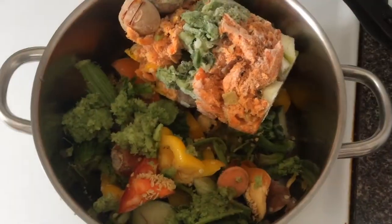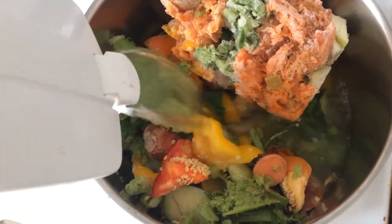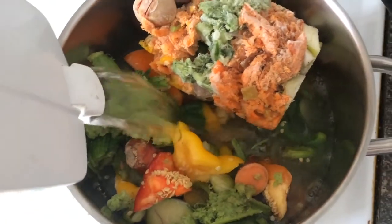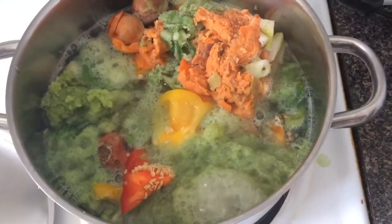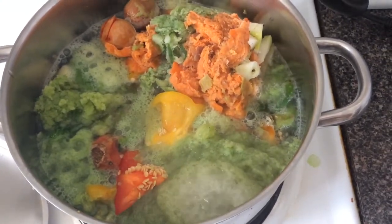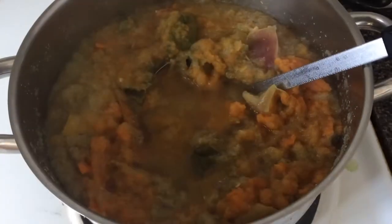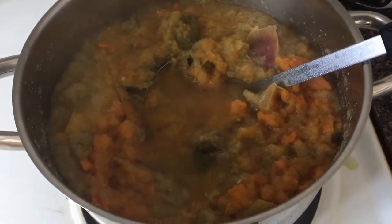Then when I'm ready to prepare the broth, it'll all go into this big pot and I'll top it off with water, aimed to cover about three quarters of the vegetables. On high heat, bring it to a boil first, then reduce to low heat and let it simmer for about an hour. The veggies will lose their color and be mushy, and that's when I'll strain it into a big mixing bowl.